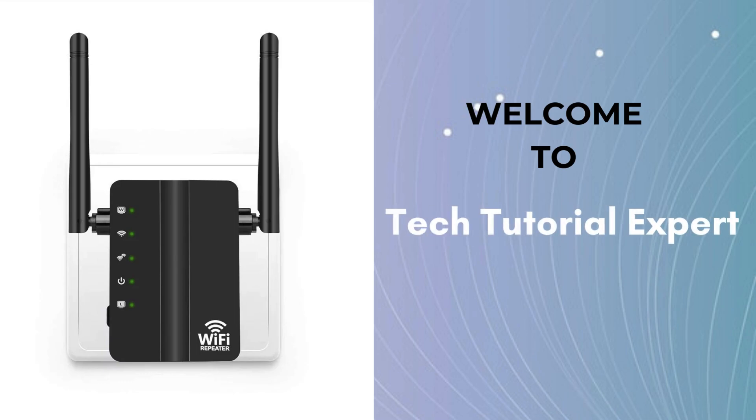Welcome back to Tech Tutorial Expert, your one and only platform for comprehensive setup guides and troubleshooting setup issues. Here we present a new setup video related to the Netgear Extender. Stay tuned and watch the full video for a hassle-free setup.